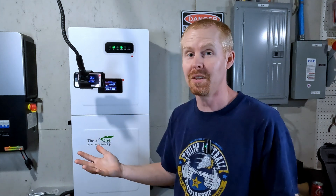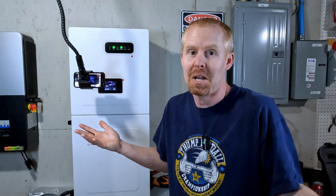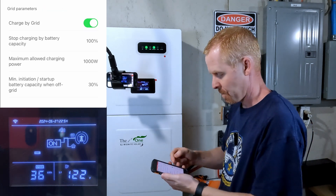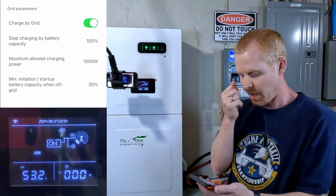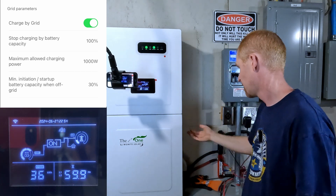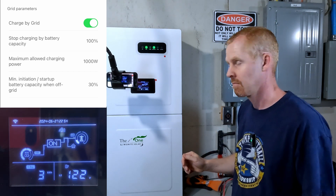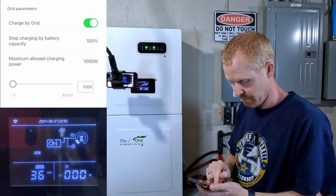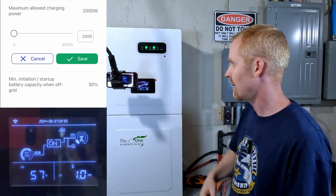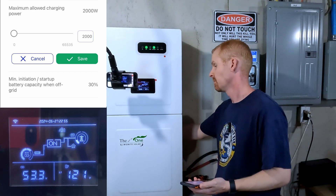I'm assuming the fans kick on at the same level for discharge or PV charging, because that's how I've seen other inverters behave — power is power. So let's turn on grid charging. At 1,000 watts, we're pulling 474 on leg one and 523 on leg two. No fans are running. Stepping up to 2,000 watts: 972 on leg one, a kilowatt on leg two, and still no fans.